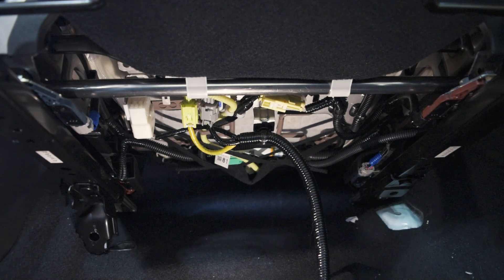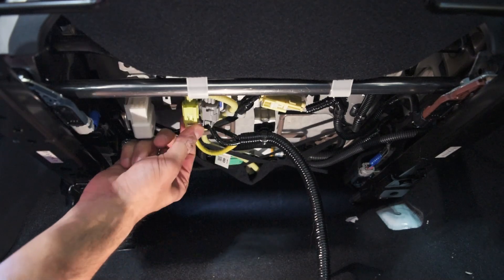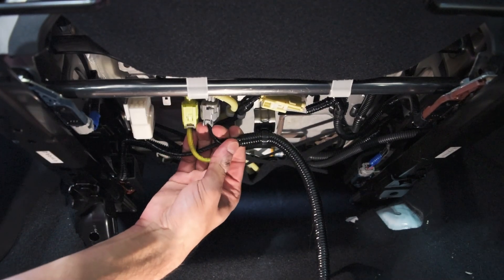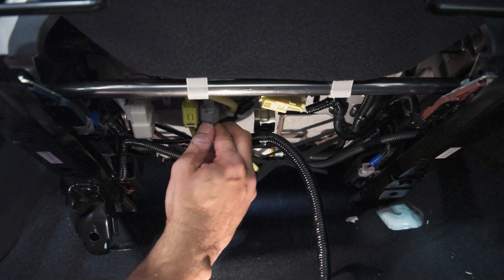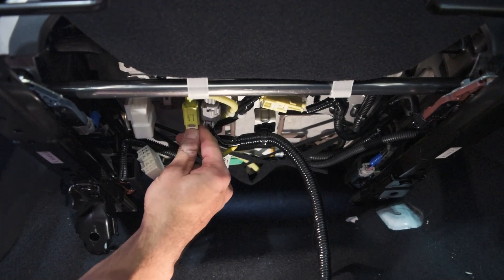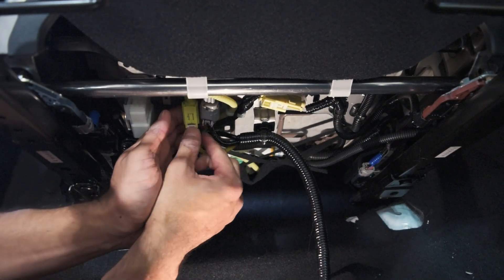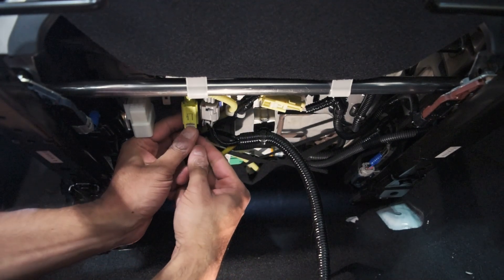Okay, so all the bolts are off. I actually ended up using a 12-millimeter socket for those — there's four of them. Now that you've got the seat tilted back, you'll see that there's a couple of plugs here: there's the silver one, this yellow one, and this white one, and it's going into this harness and all three cables come out of this. I'm going to assume that I just remove these three and that should do the trick. I want to take care not to break them — they are a pain to get out.